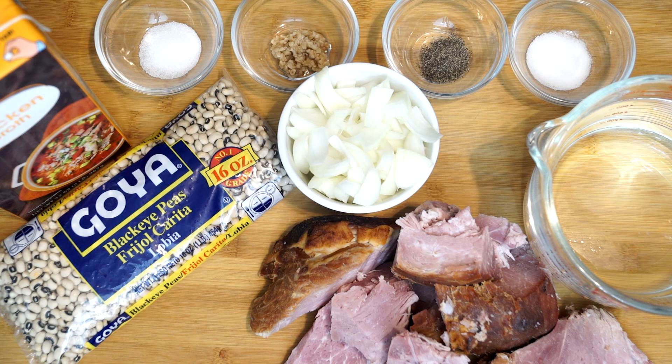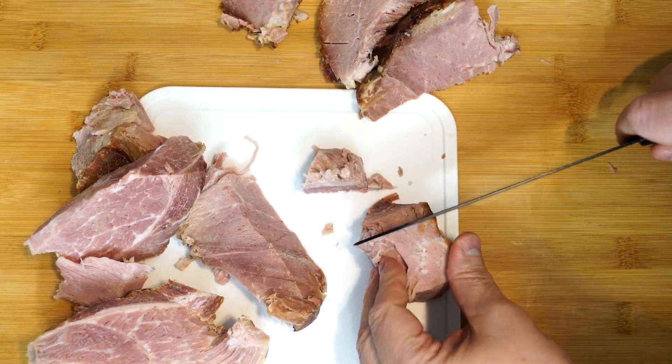I got some Goya black-eyed peas, which can be hard to find in the store sometimes. And later I'm going to add an extra ingredient — some Kingsford Cajun seasoning. You don't have to use it because it's not on my cutting board right here, but it will give extra flavor. So let's get going with this.